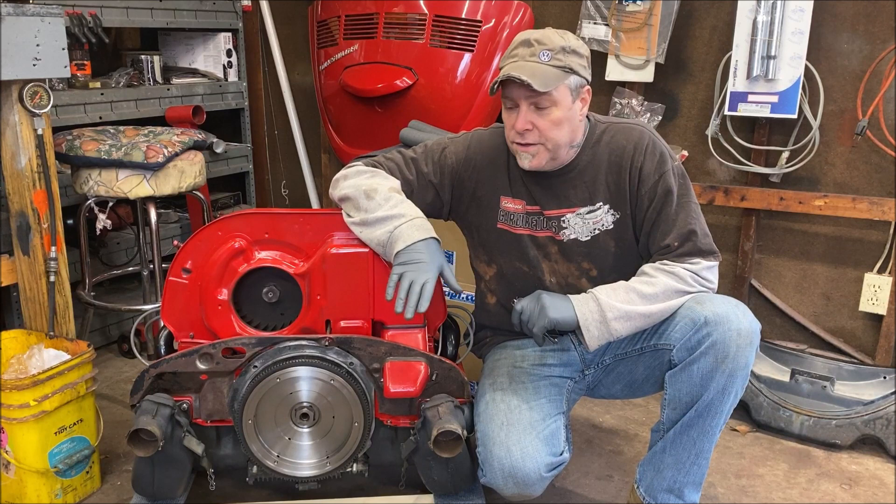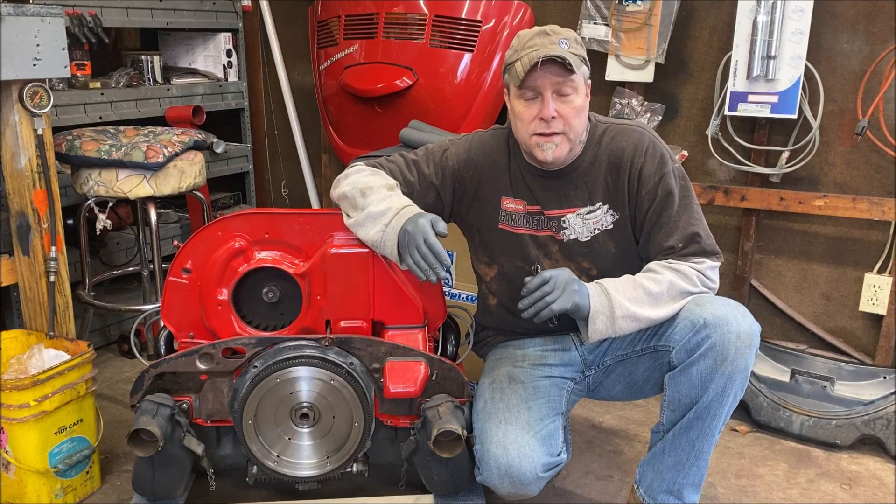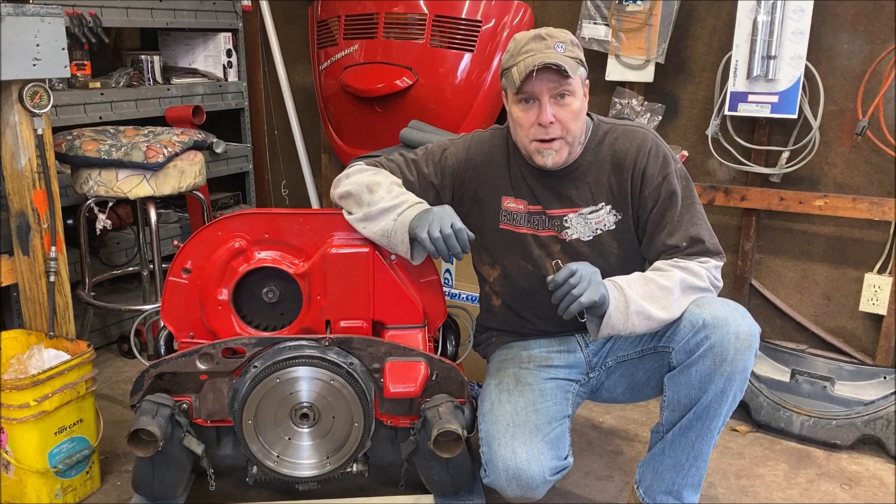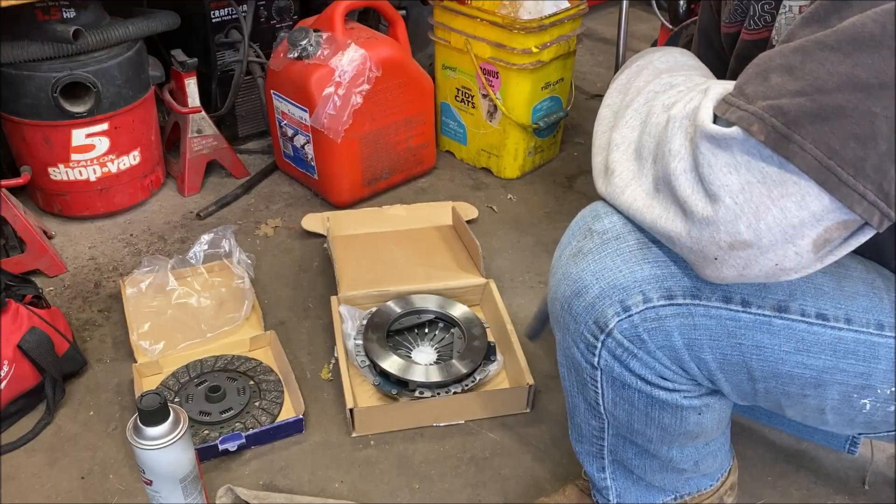Today we are going to go ahead and install a clutch, a pressure plate, and a throwout bearing. I'm going to try and get the best angle I can in the engine compartment so you can see the clips on the throwout bearing and what I'm doing. Let's get started and see how this is done.